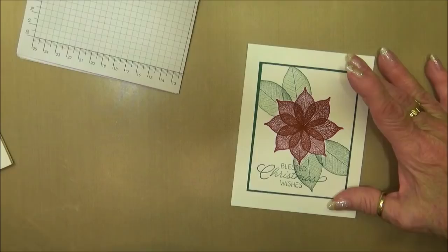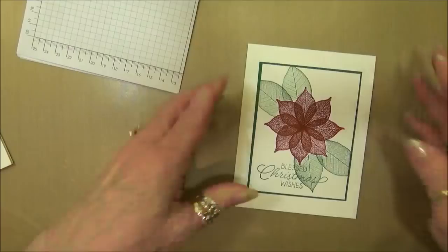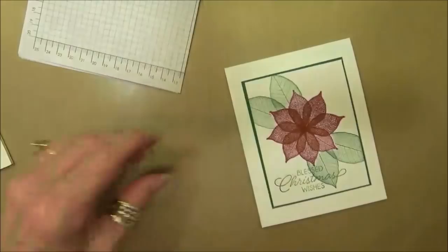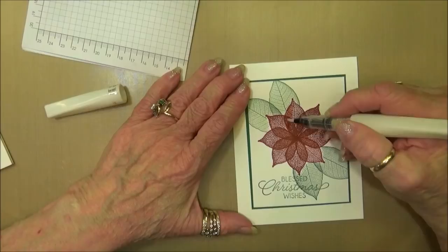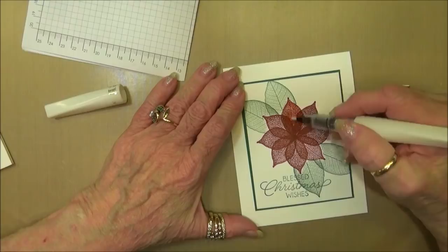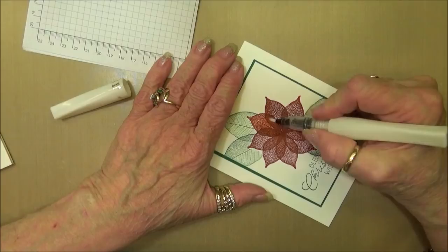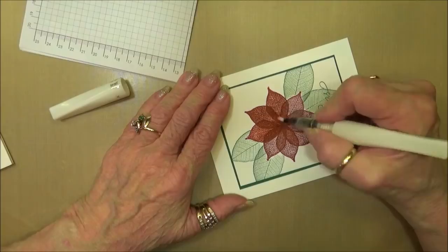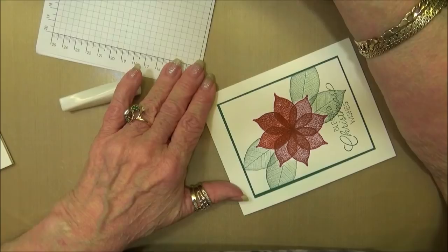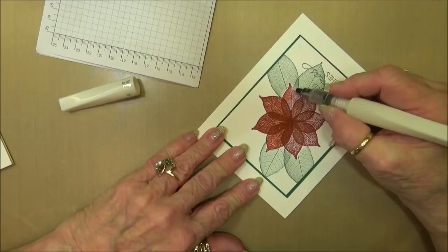I've already stamped the sentiment on the inside. Now the only thing left is Wink of Stella - can't do a card without Wink of Stella! We're going to put this on the poinsettias. Because of the red it will bleed a little bit, and I liked the look of the bleeding. I definitely liked the extra bling from the Wink of Stella. This one's a bit dry so I'll squeeze it and put some more on.